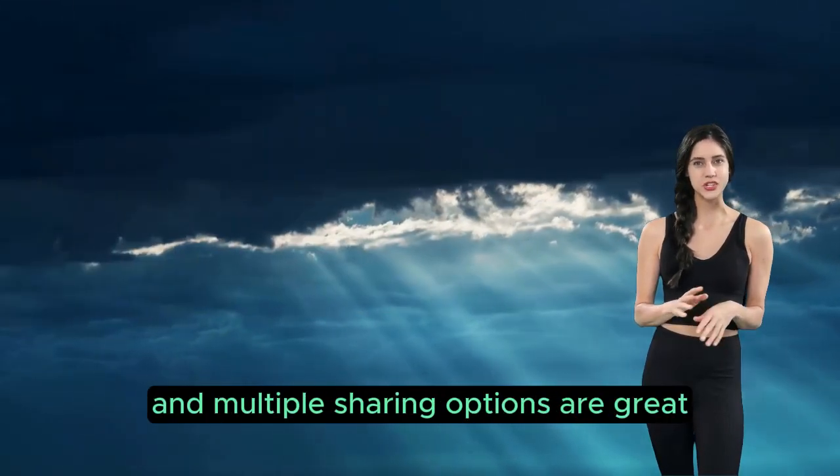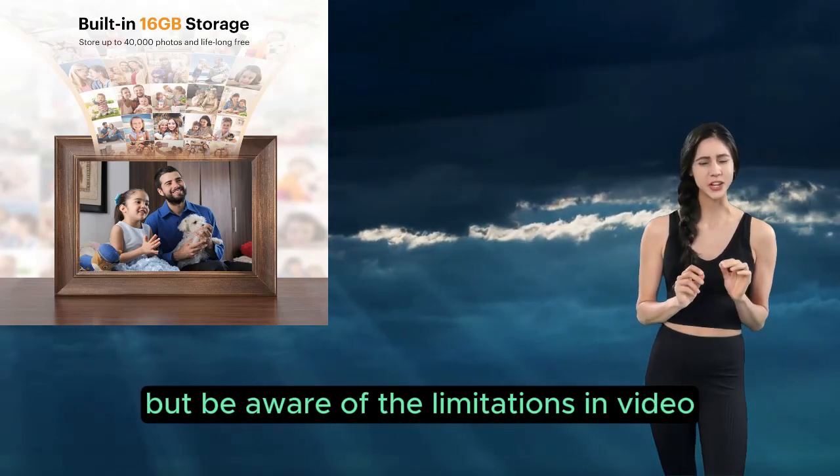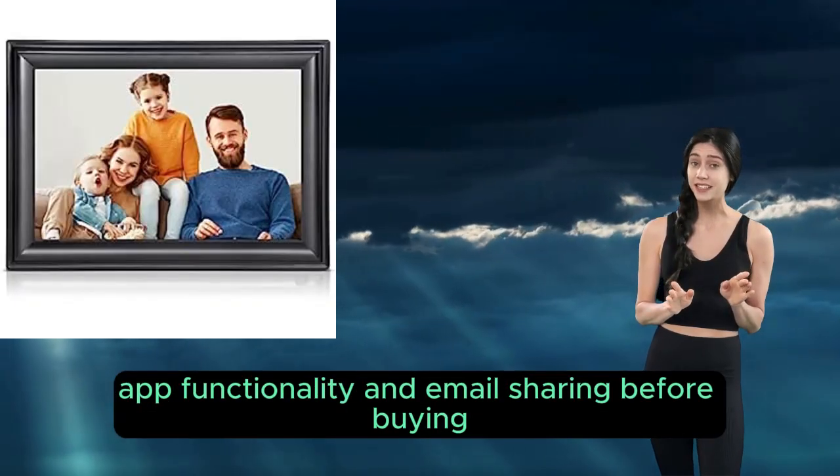Overall, Budge Saw offers a feature-rich experience at a reasonable price. The large display and multiple sharing options are great, but be aware of the limitations in video, app functionality, and email sharing before buying.